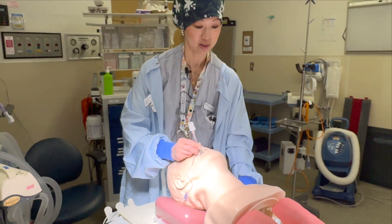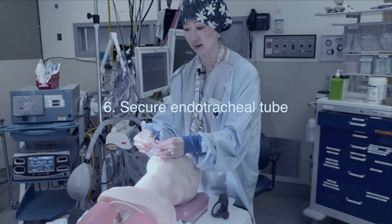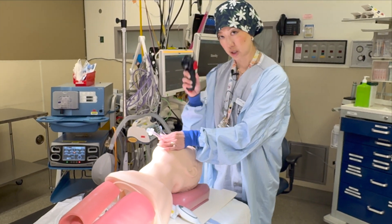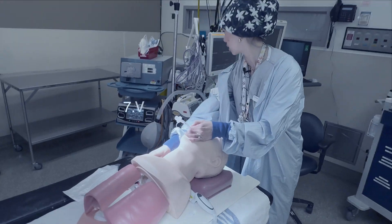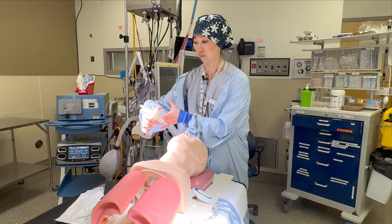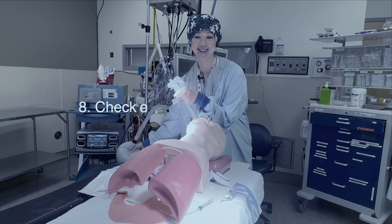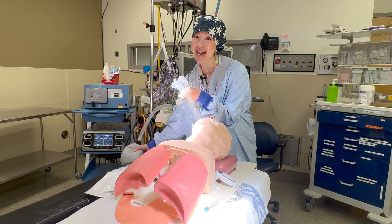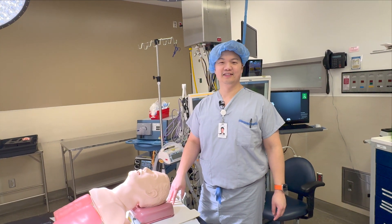Now that we've seen the tube go between the cords, remove your instrument and have someone hold the tube as you put the cuff up so you don't extubate the patient. Check your pressure - in the green. Then hook the patient up to the ventilator. Success - and not right mainstem. There you have it, another successful intubation.